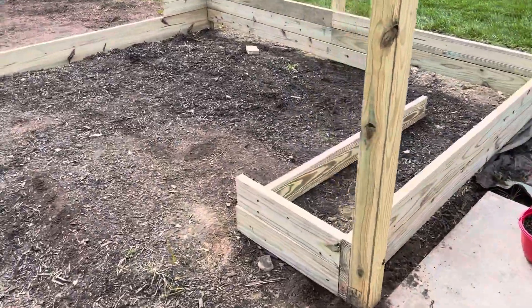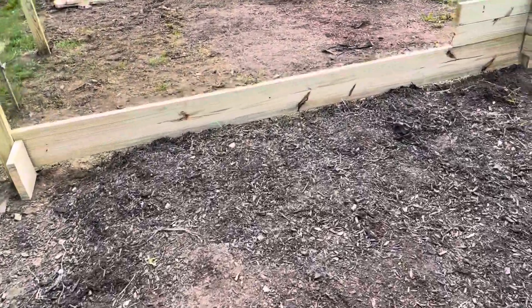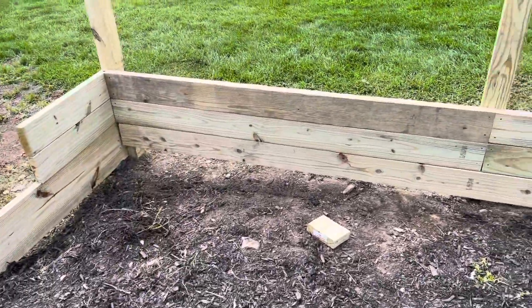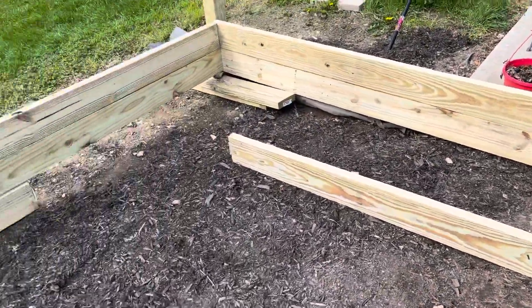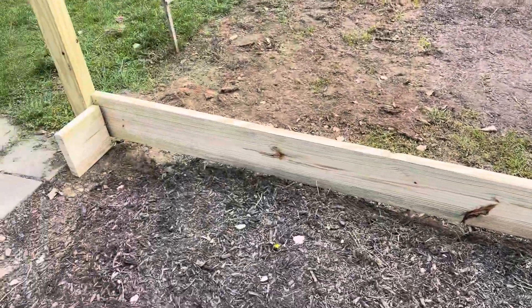So last night we got some work done in the garden. Got our little step down done here. This is gonna be our bed pretty soon. Just a basic outline. We got my brother-in-law coming over again tonight, so we're hoping for making some more progress.